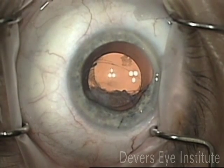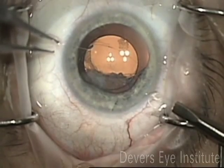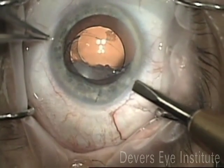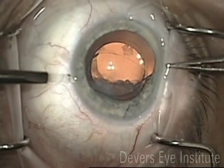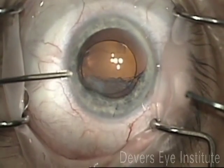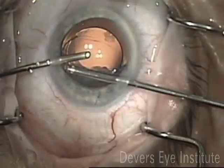Hi, this is Mike Stryko with the Devers Eye Institute in Portland, Oregon. This is a case I was recently sent with a dislocated intraocular lens that was partially in the bag. As you can see, there's some vitreous prolapse, some retained cortical material as well, and a slightly poorly centered intraocular lens.